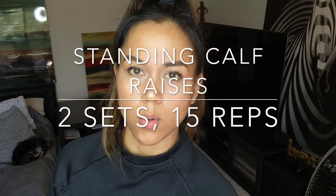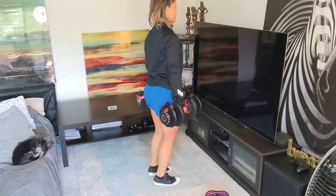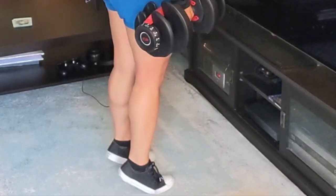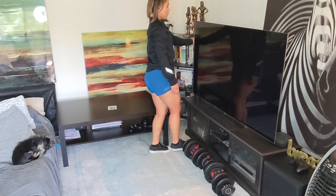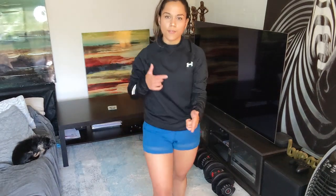Next exercise is standing calf raises. In the gym you would go to a machine, put pads on top of you, adjust the weight, and do your calf raises — but here we don't have that machine. So you can hold your dumbbells on either side of you and simply raise your calves. You're going to do this for two sets, 15 reps. Don't rush through it; make sure you're taking your time with each rep and make it count. If you don't have weights, you can do single-leg calf raises — hold a wall or sturdy chair for stability, one leg is up while the other lifts your entire body. Pause at the top for a second or two and bring it down slowly. That's 15 reps, two sets.